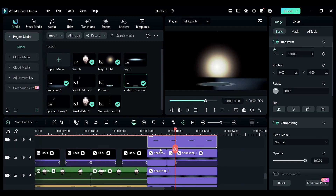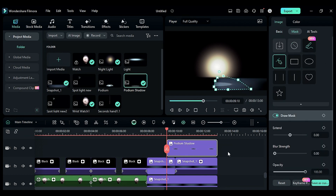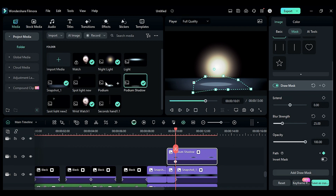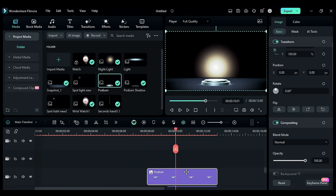Drop the podium shadow on track 5, change the blend mode to screen, and repeat the same process as we did on the platform PNG to make a light-on effect. Then drop the podium image on track 6 and duplicate it on track 7.